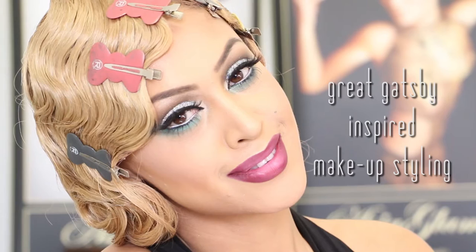Hi everyone, welcome to Age of Glam Studios. You're here with Rohina and today, as you can see, I look slightly different. Today is the celebration of my birthday so I thought I'll do a quick tutorial for you guys on the look that I will create.